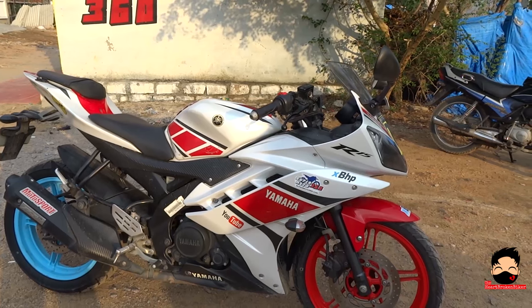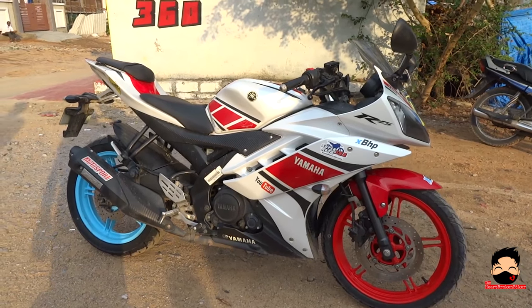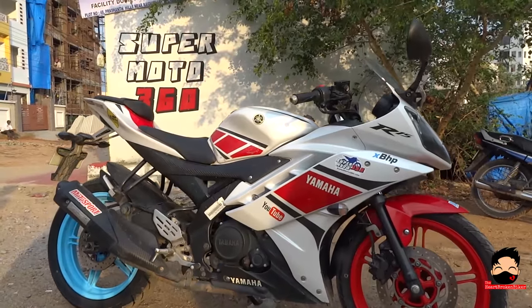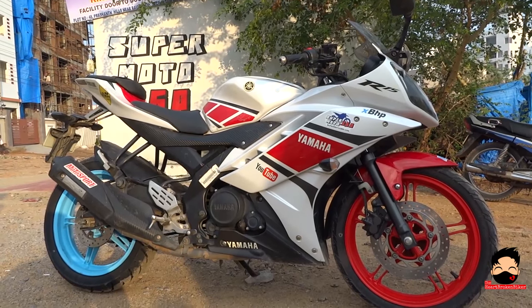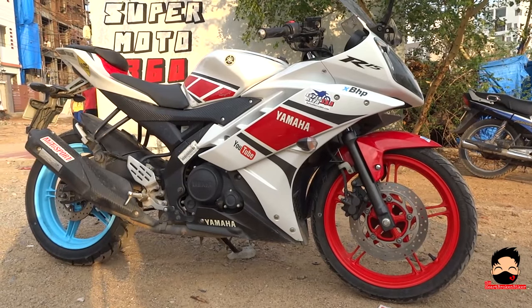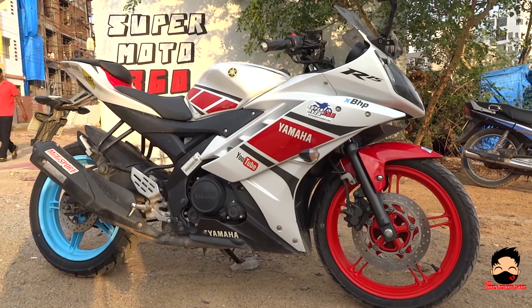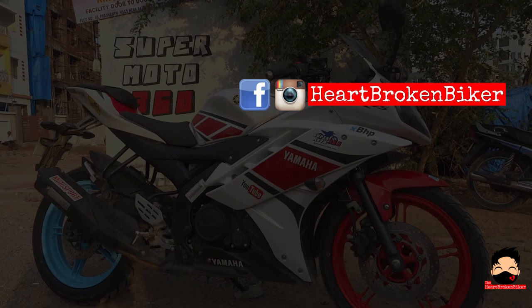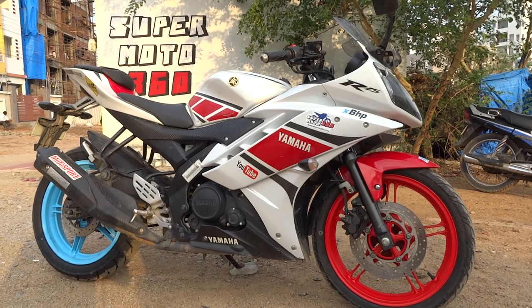The last thing to remember is that these are new brake pads, so do not expect them to have the amazing bite that broken-in or run-in brake pads will have. You will have to run in the brake pads for a couple of kilometers and after that you will feel the difference. If you like the video, let me know in the comments below and give it a thumbs up. If you are new to my channel, don't forget to subscribe. You can find me on Instagram and Facebook at these URLs. This is HeartbrokenBiker signing off — Sayonara!